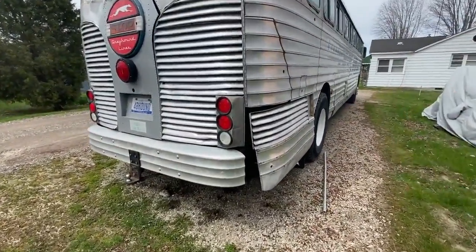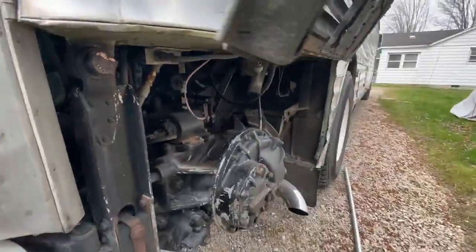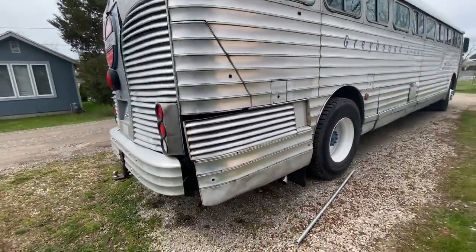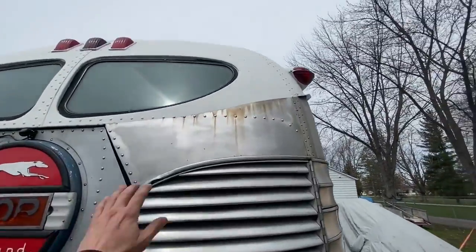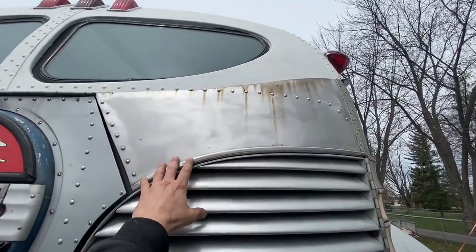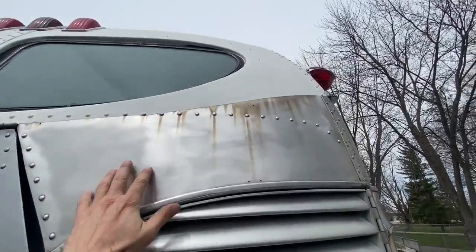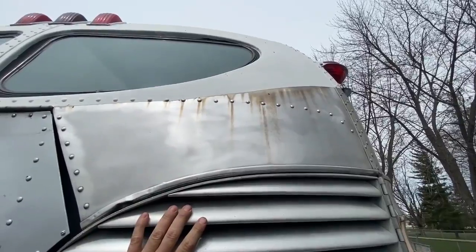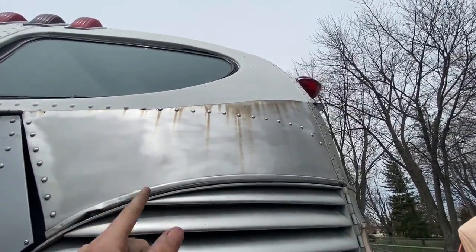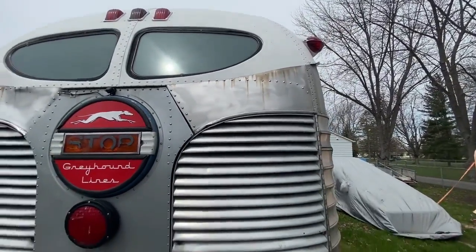That's the transmission hatch — I just got it opened up, was in there the other day and haven't buckled it back down yet. When I did the roof, I sanded down into this area about a month ago, so this metal was left unprotected. You can see what the rain has done to it — just an example of what happens if you don't protect the metal once it's sanded. Once you sand it and start protecting it, that becomes your new ongoing hobby.